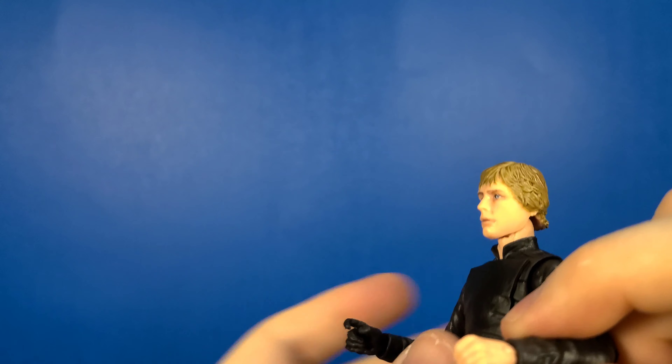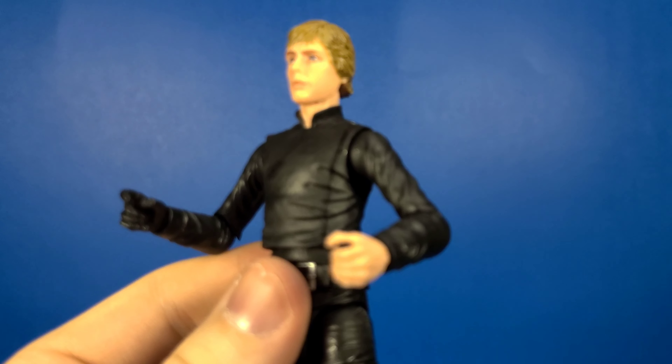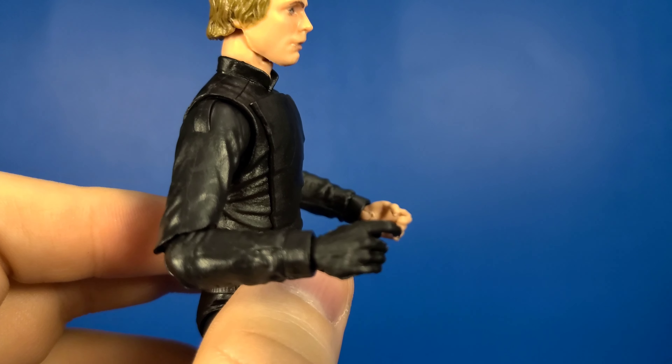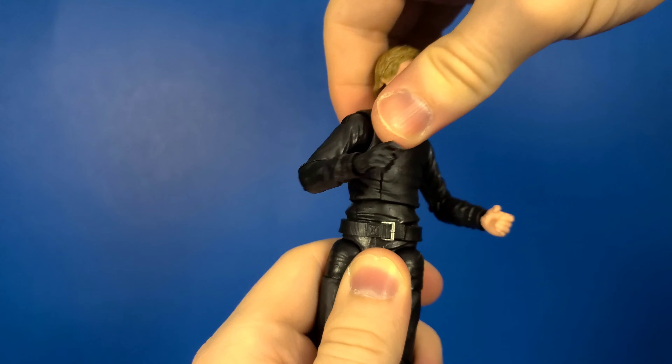Moving down to the hands — this one is an up and down hinge, and this one is more like a trigger finger with an up and down. He is on a ball hinge at the torso and it rotates 360 if you need to break his back.